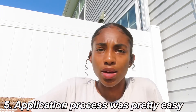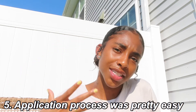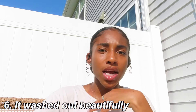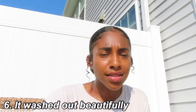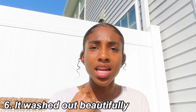Pro number five: the application process was simple and easy. I didn't like to brush through it with a comb — I used my fingers because I felt like that got the best application. Pro number six: when it washed out, it washed out very well and very quickly. I think I washed it out in like 10 to 15 minutes tops — just a little shampoo and scrubbing. I thought that was very good.